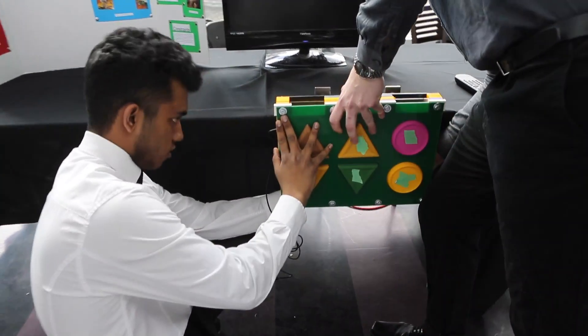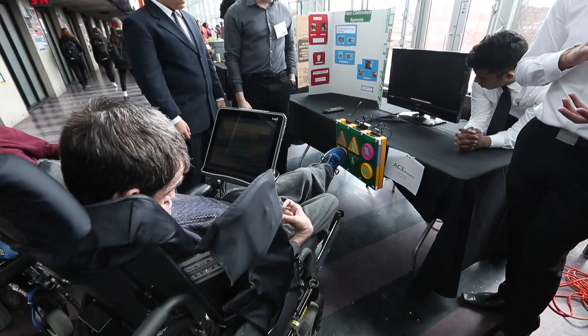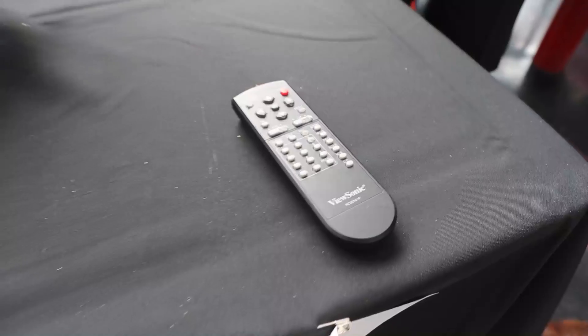I'm a first-year engineering student at AutoAU and today we're at Design Day. Basically there's a lot of students here gathered together to do accessibility projects, and our group designed a foot-operated TV remote for our client, George. Tell us a little bit about it.